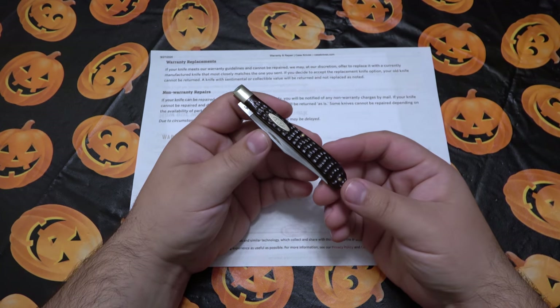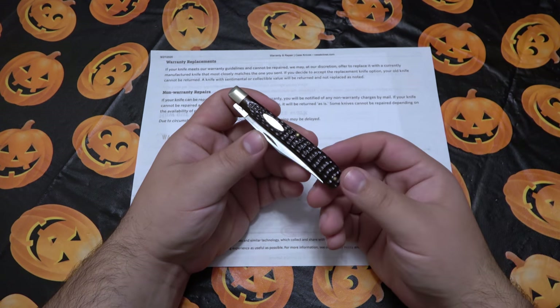I kind of just want to see what a Case warranty experience is like and of course share that with you guys.